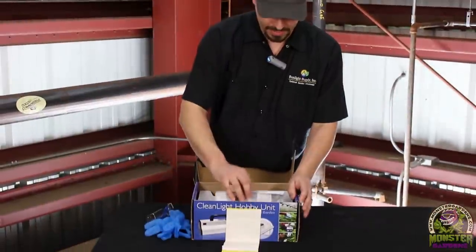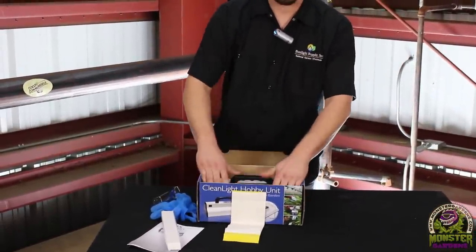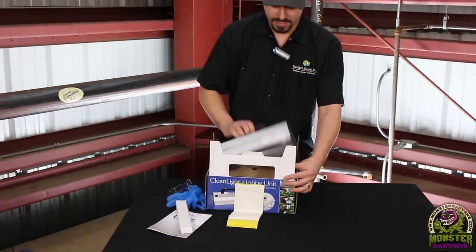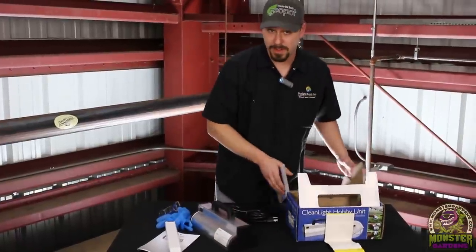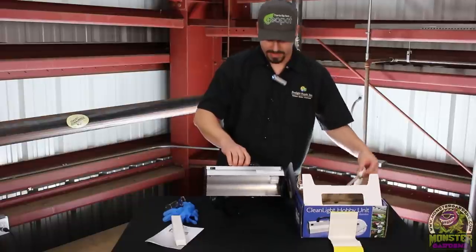One question we're going to get asked is: does this unit emit ozone? The answer is yes, but in negligible amounts — very small. The lamp does not put off ozone the way products like the Big Blue do.